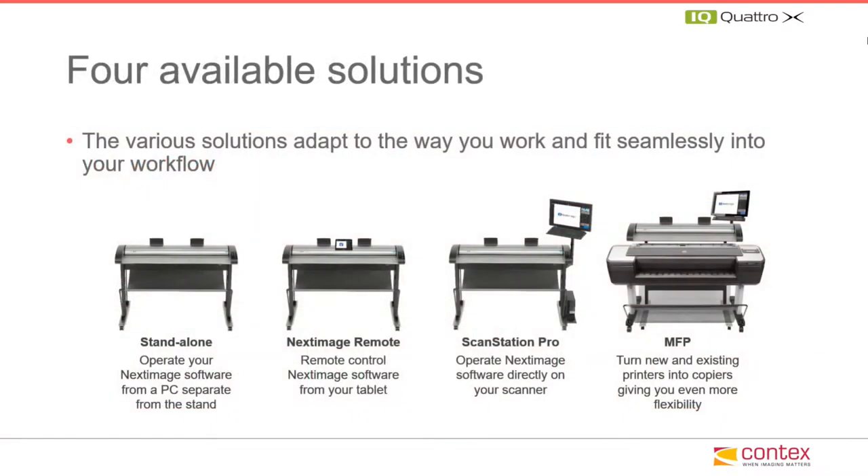Four configurations are available: as a standalone with our NextImage remote software application installed on a tablet, as a ScanStation Pro, or as an MFP repro system.